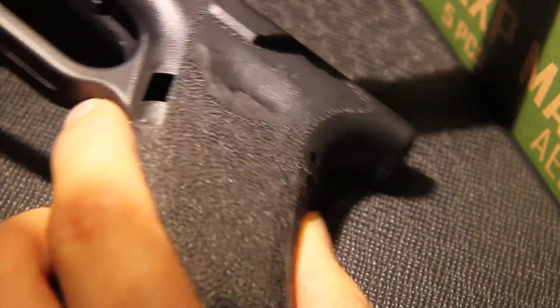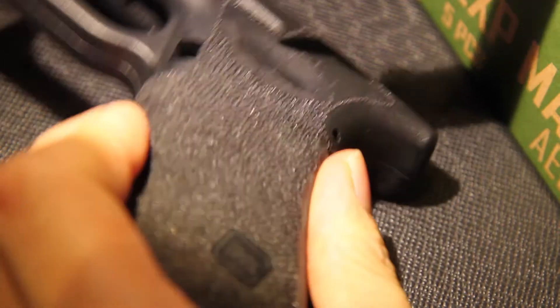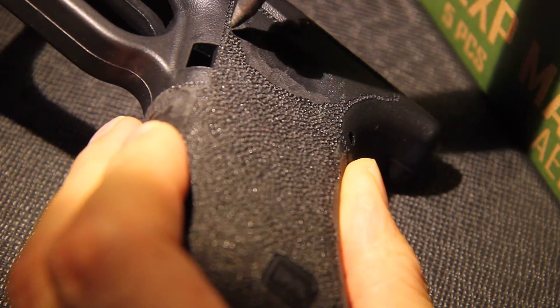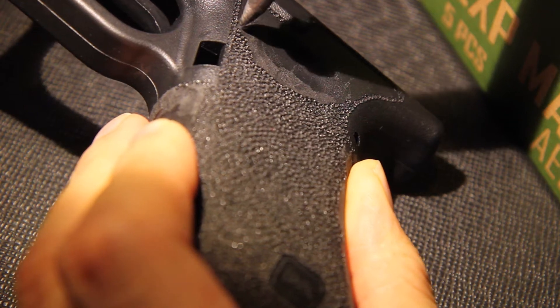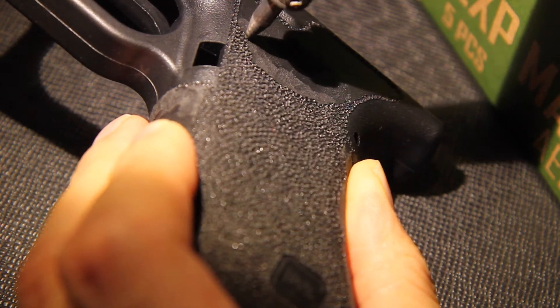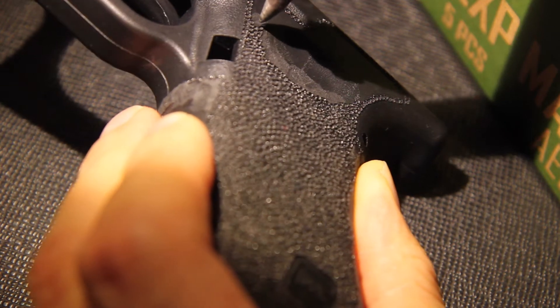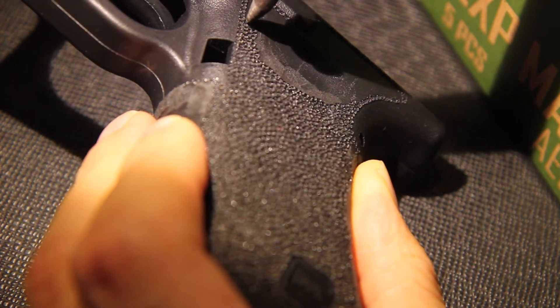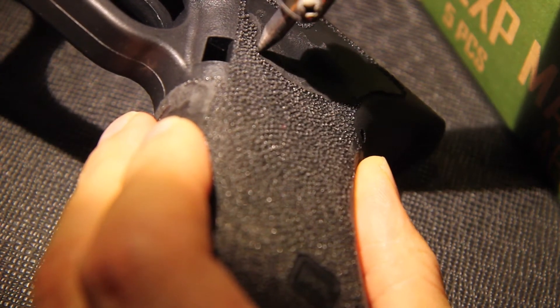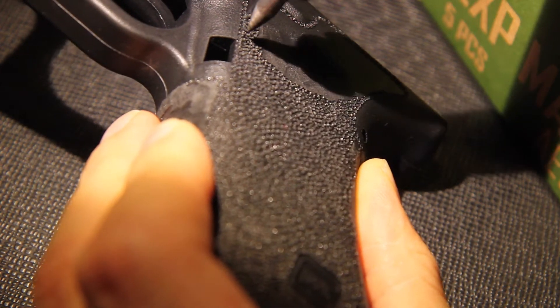I'm actually building this frame for a customer who wants to build one of those Salient Arms builds with one of those Taiwan-state Salient Arms slides. This is really difficult to do, especially around these curved areas.